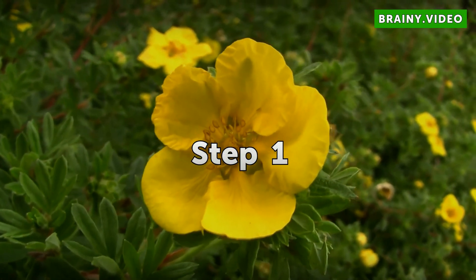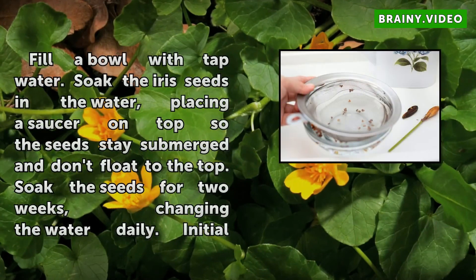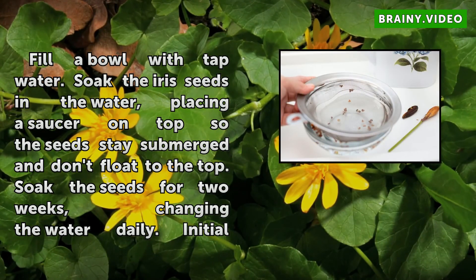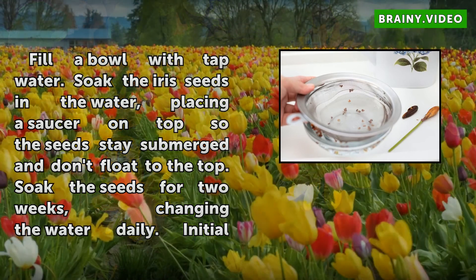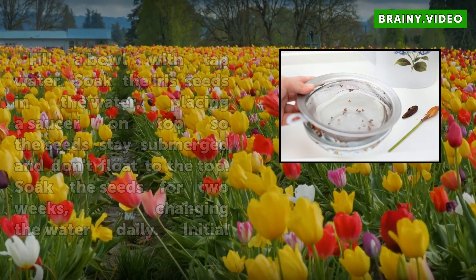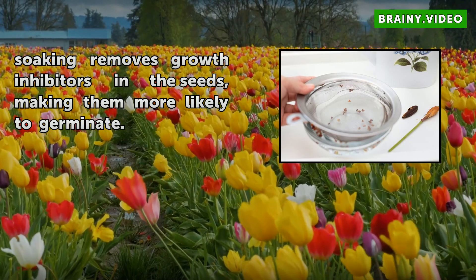Step 1: Fill a bowl with tap water. Soak the iris seeds in the water, placing a saucer on top so the seeds stay submerged and don't float to the top. Soak the seeds for 2 weeks, changing the water daily. This initial soaking removes growth inhibitors in the seeds, making them more likely to germinate.